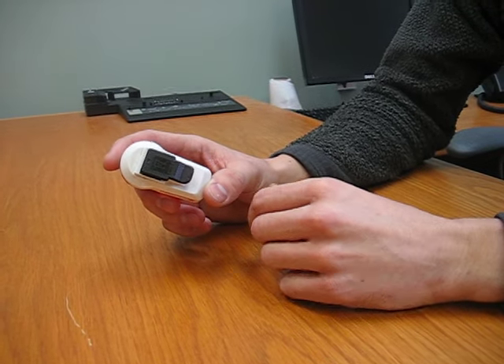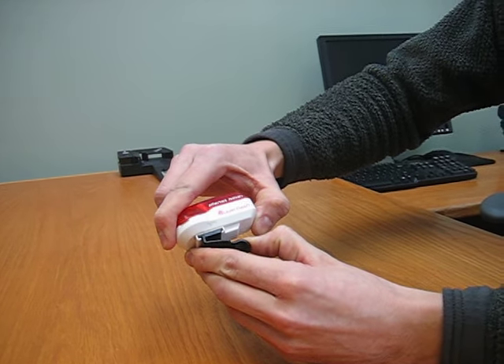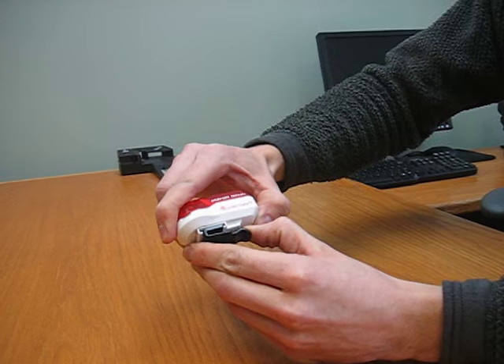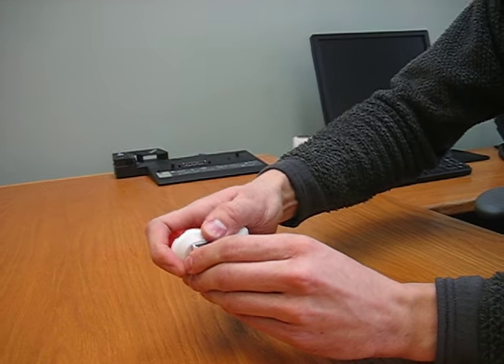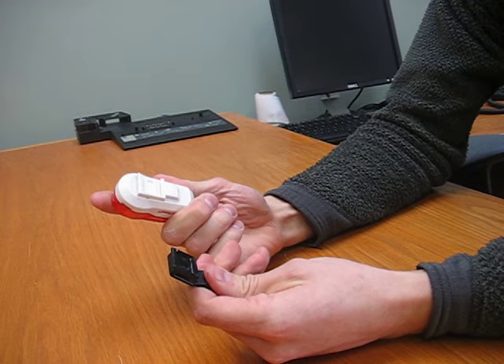Basically all you want to do is bend the tail clip back. You're going to feel like you're going to break it — it's not going to snap, it's just an easy way for the tooth to release. And you can easily just slide it off for replacement.